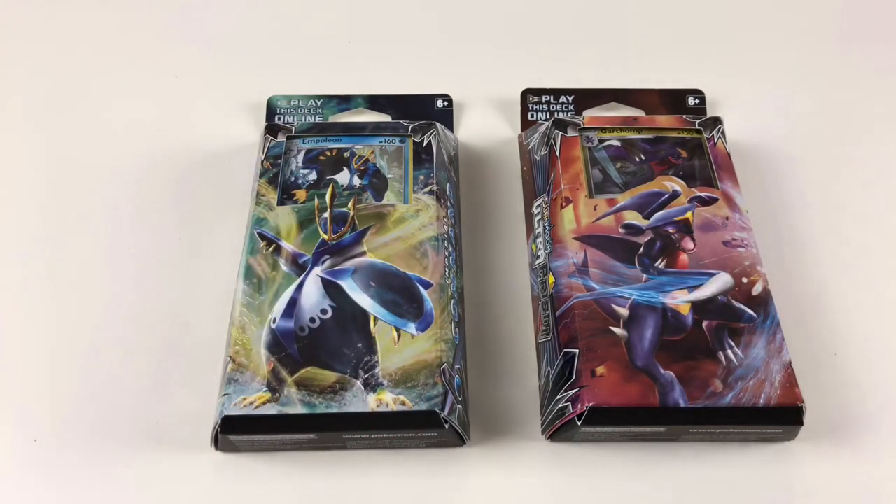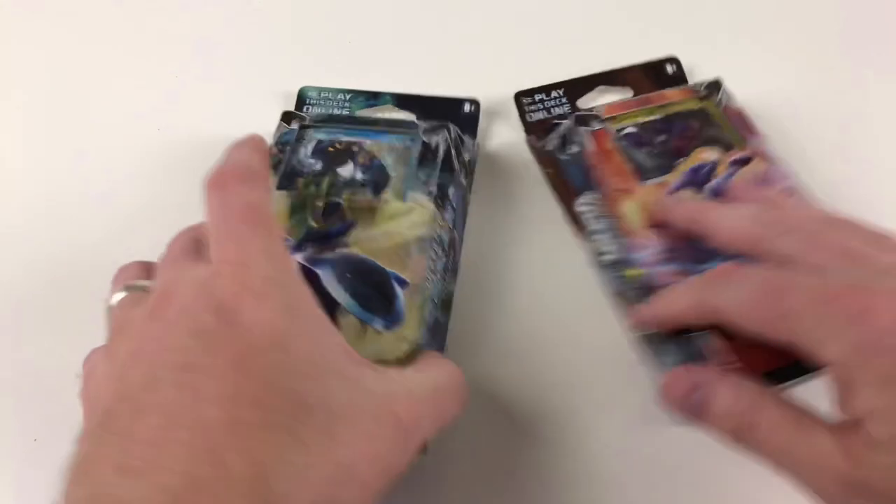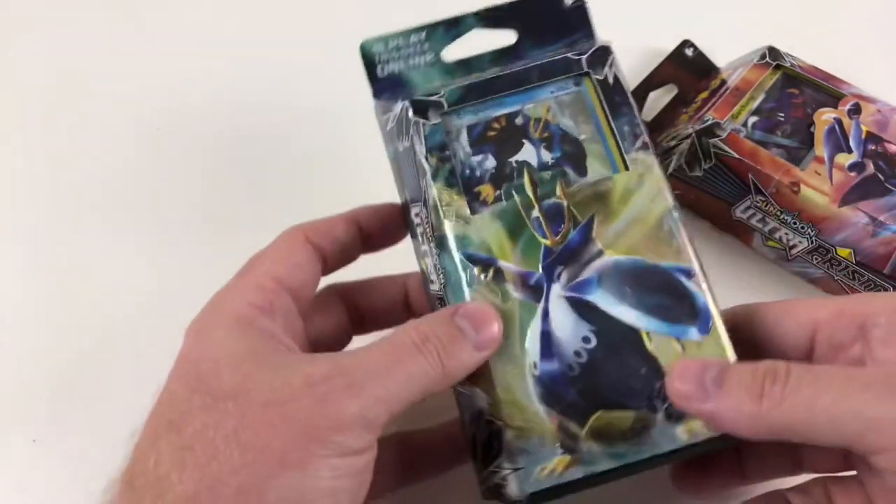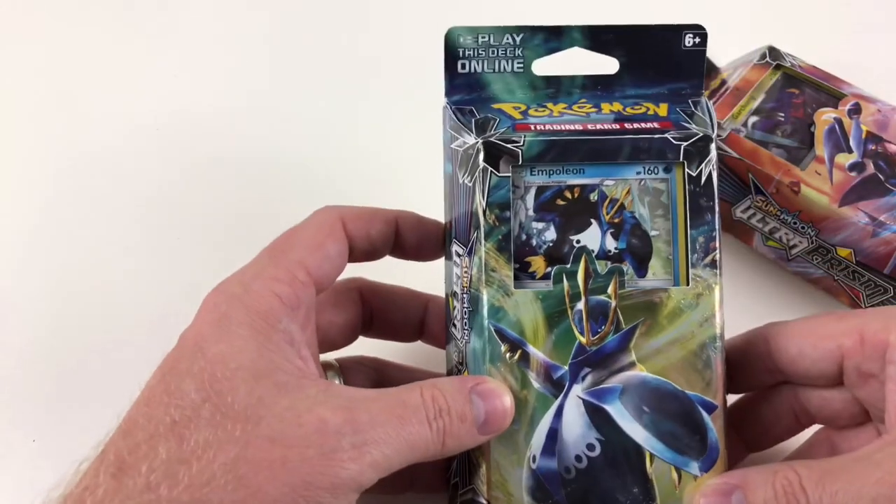If you're going to play the game or if you just like to collect the cards — we do both because we think it's pretty awesome. We've got today the two theme decks from Ultra Prism, which is part of the Sun and Moon trading card collection from Pokemon, from Nintendo and the Pokemon Company.